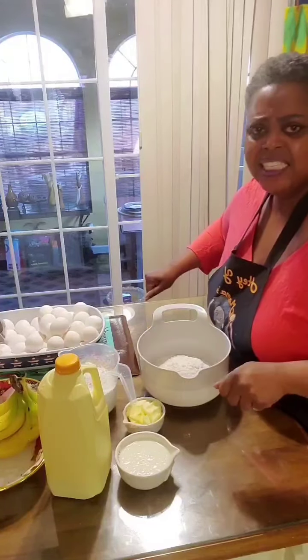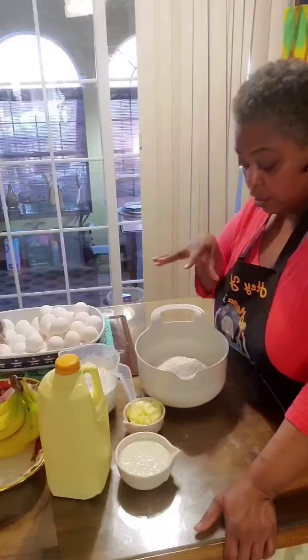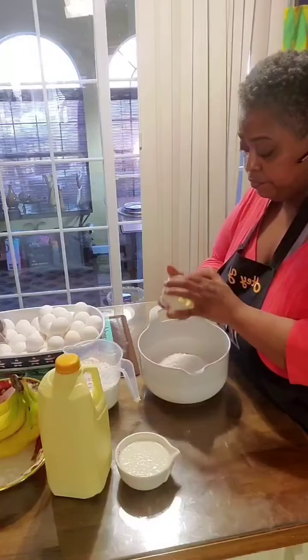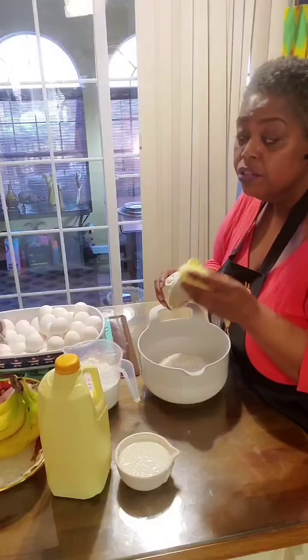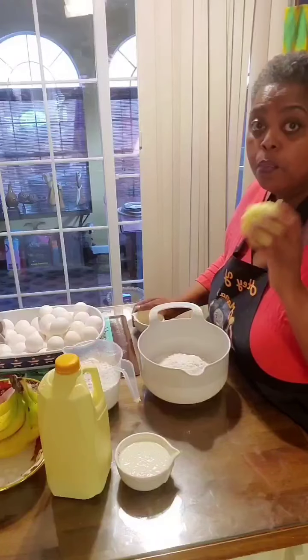I'm not going to spread it out and knead it. I'm going to make it right here, because these are going to be dropped dumplings. We're going to make them tight enough, and then we're going to drop these in some salted water — it's already on the stove coming to a boil. So the first thing we're going to do is add our half cup of butter-flavored Crisco. You can use regular Crisco as well.